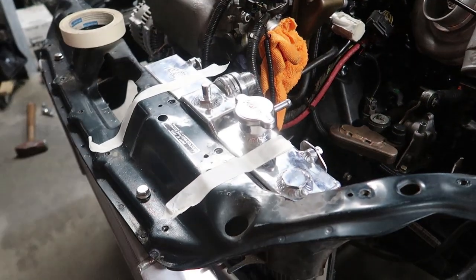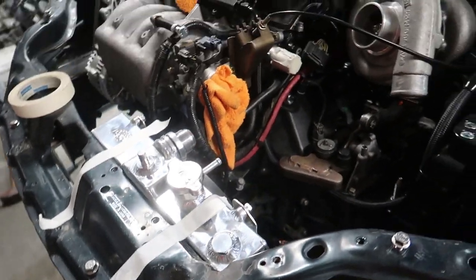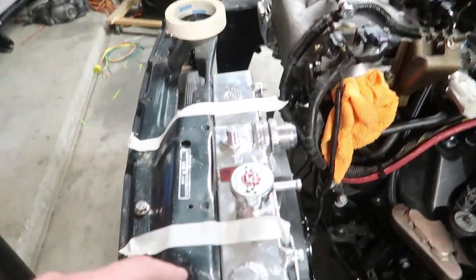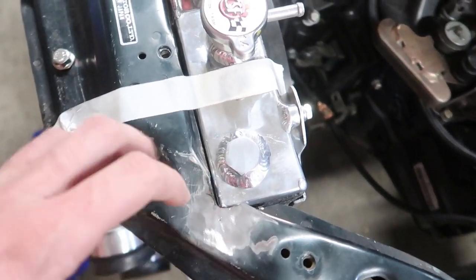I've been having camera issues with this whole presentation. So let me just show you where we are and what we're going to try to achieve next in this video. Currently we have the intercooler mounted and we have the bottom of the radiator positioned where we want it. And we had to make some modifications here to our core support.